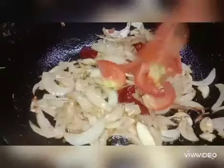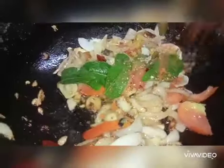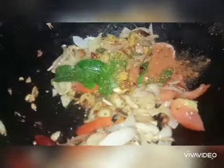I'm going to fry the onion for 2 minutes, then fry the red chili for 2 minutes, then fry the garlic and curry leaves, and then fry the mushrooms.